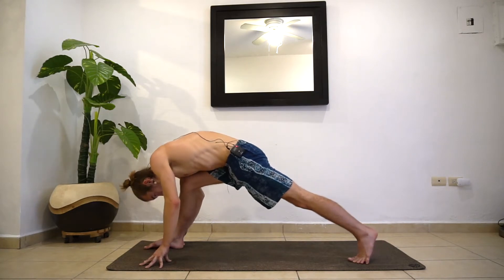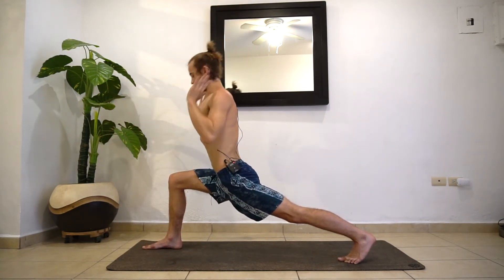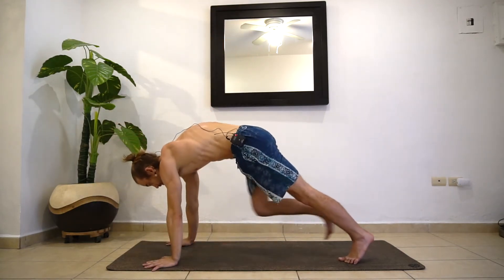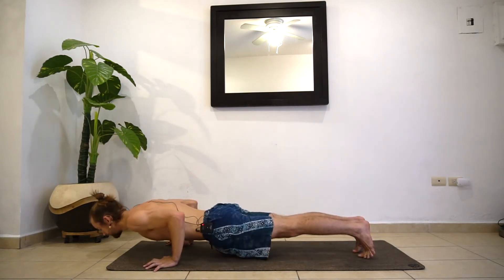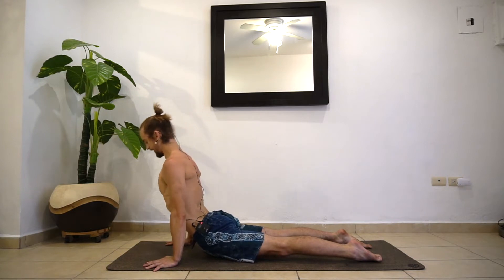On your next inhale, bend at the right knee, come back up into your lunge. Then exhale, take your vinyasa — that includes the chaturanga or plank. Inhaling up dog. Exhaling down dog.